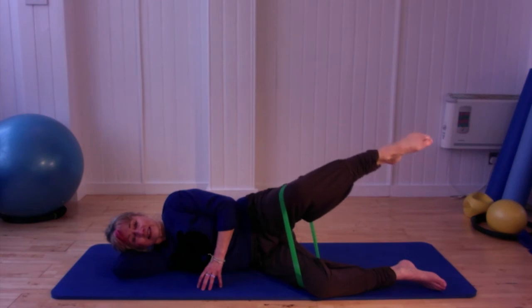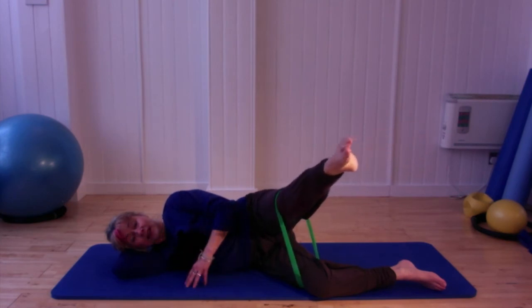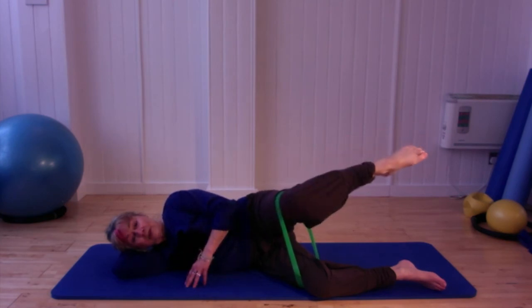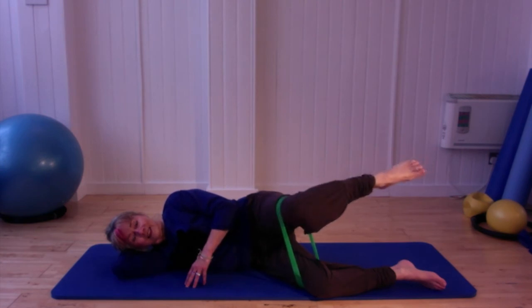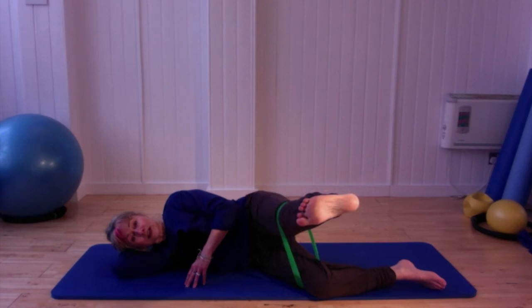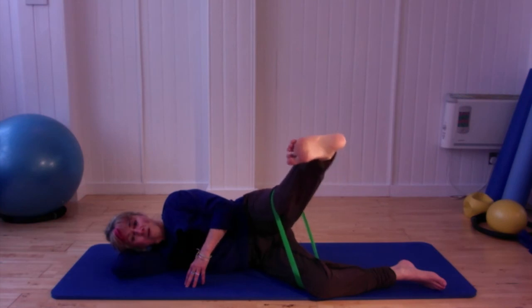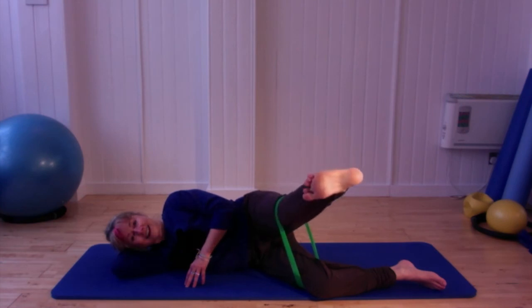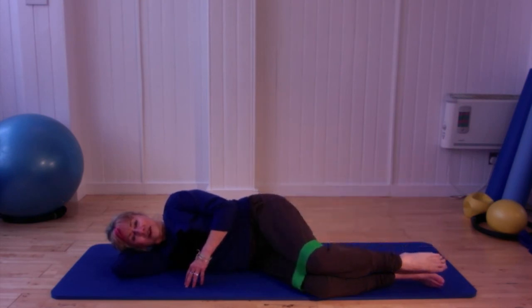Lengthen through the back of the knee and bend, lengthen and bend — twice more, lengthen, good, lengthen and hold it there. Flex the foot and squeeze it for eight, seven, six, five, four, three, two and one. Bend the leg in and gently release it all the way down.